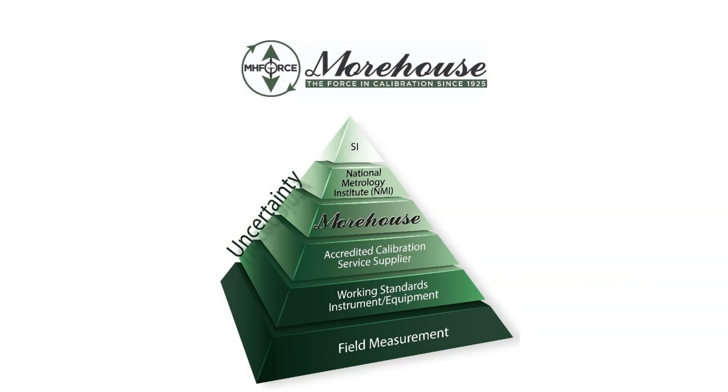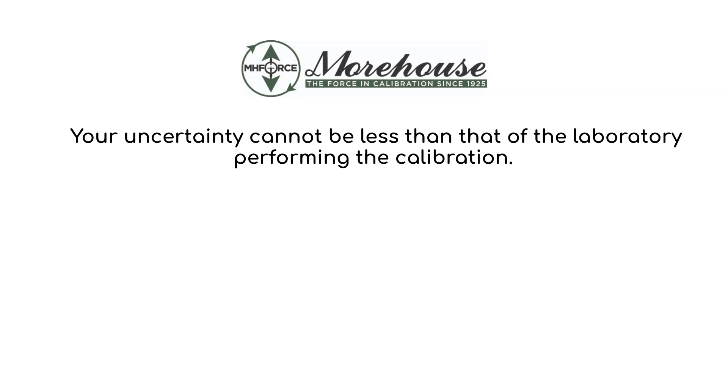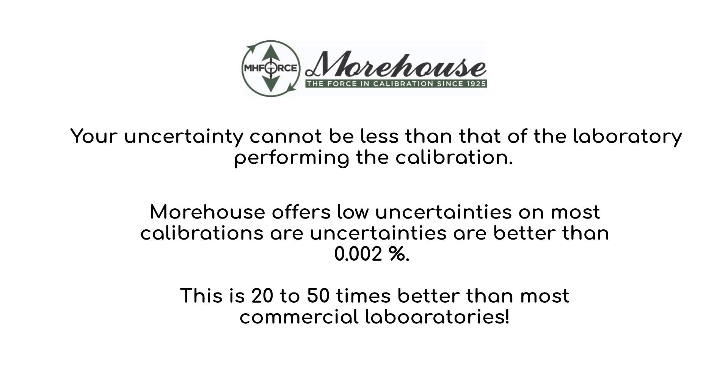When you think about a great reference standard load cell, you must consider the uncertainty of the laboratory performing the calibration. This is important because the uncertainty of your new reference standard load cell cannot be less than that of the laboratory performing the calibration. If we look at the pyramid, we have SI to field measurement. We have the National Metrology Institute, which is NIST, and Morehouse, which is using primary dead weights, is just under NIST. We do calibrations for most of the load cells submitted to 0.002% of applied — a very, very low uncertainty.